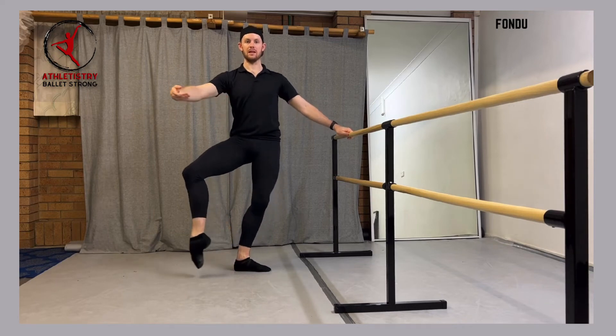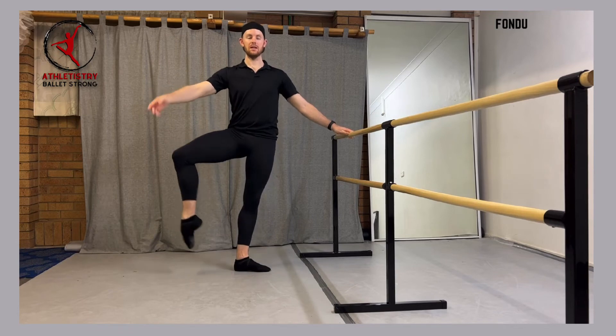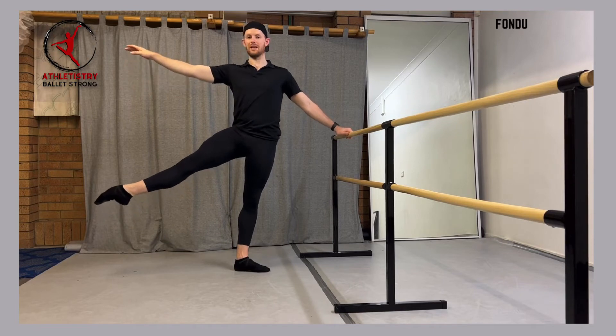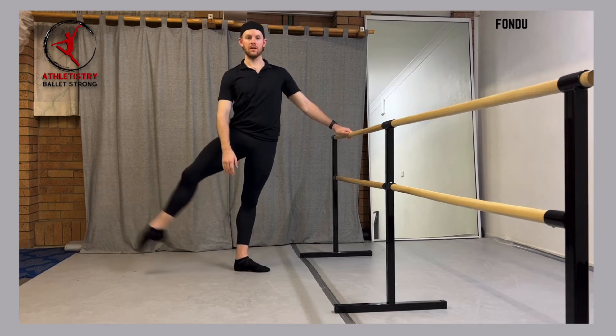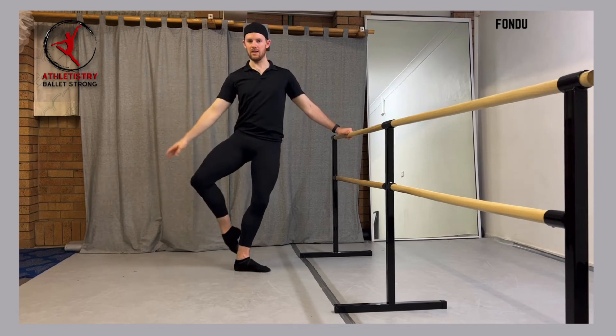Now I'm going to rotate that leg out to the side, and again, not lifting the knee, keeping the knee at the same height, and extending the leg out to the side. From here we elongé, we lift up slightly potentially, and then we're going to keep that thigh exactly where it is as we come back in. We don't want to let the thigh drop. I'm not dropping this leg, we're keeping that where it is, plieing into this position.